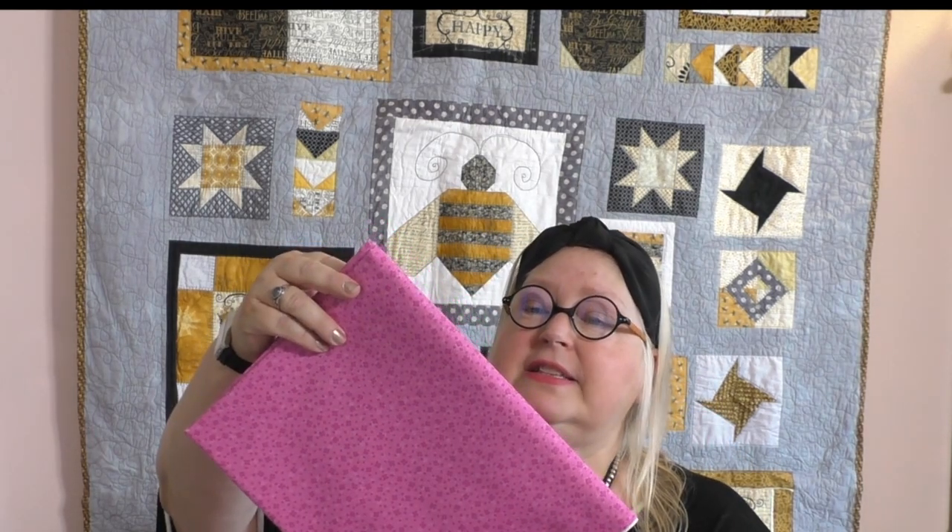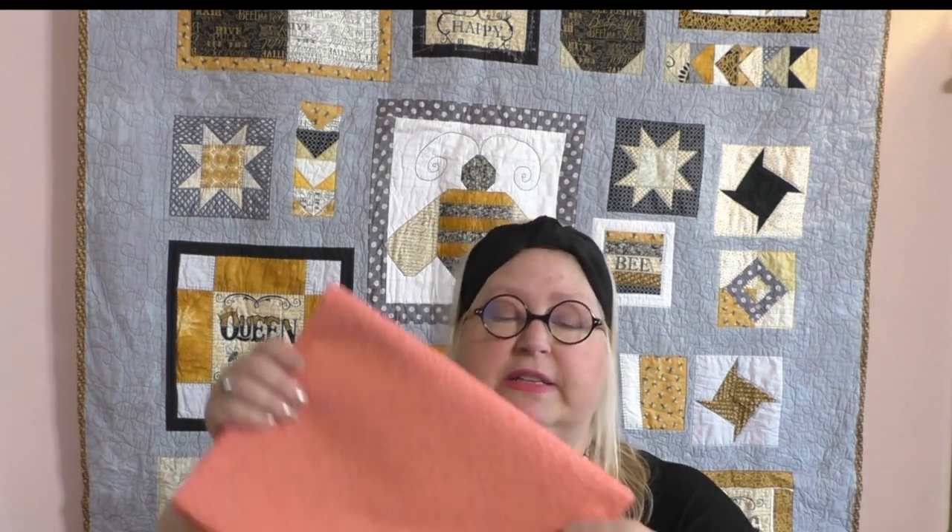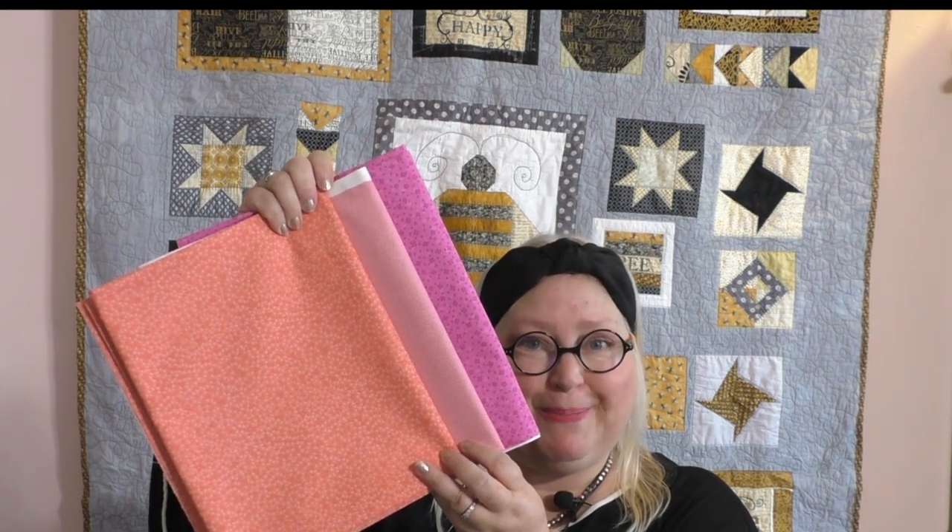Tone on tone is probably one of my favorite types of fabrics because they're so useful in embroidery or quilting — they give a little punch of color without overwhelming you with design. Here's a tone on tone: it's a raspberry color with a slightly darker raspberry on it. We also have a pink with a design in two shades of pink, and a peachy one — all three of these are tone on tones. They generally have smaller prints, which makes it easier to work them in with a large design print fabric or any other fabric in a line.